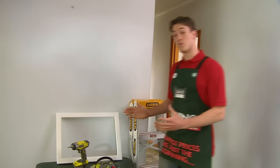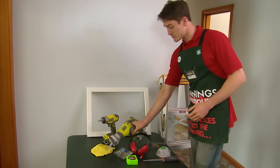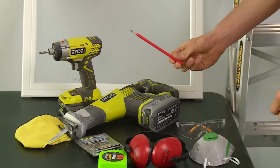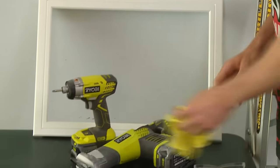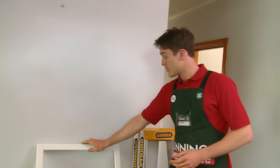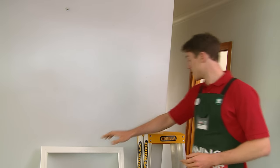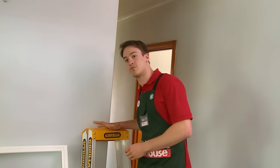Today we're going to be teaching you how to install an access panel into your roof. What we're going to be using today is our drill, a reciprocating saw, keyhole saw, pencil for marking out, measuring tape, a wet rag, and our screws. We've also got our access panel frame and our ladder, which I'm just going to pop up now so that I can get up to the roof.